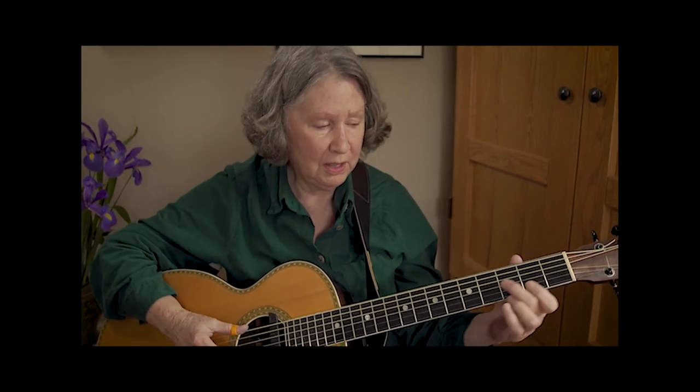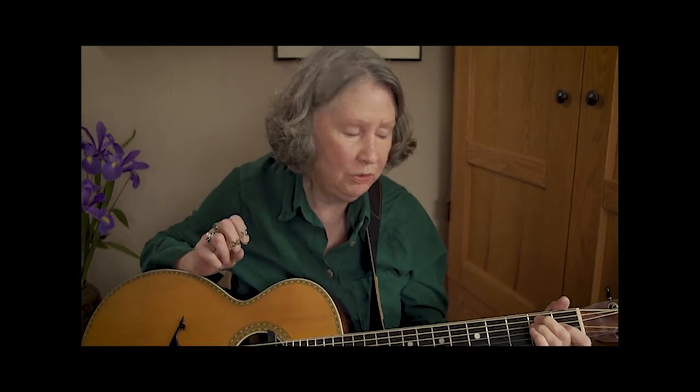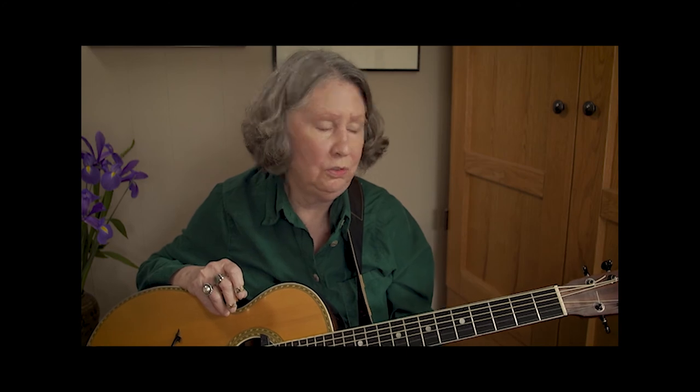Remember, the main thing is to get that little slide — that E — happening, because you're going to be doing it so many times in the song. I hope you have a good time with this. Once again, I'm Mary Flower, and thanks to Acoustic Guitar Magazine for years of inspiration and wonderful articles. It's great to be on board — thanks for tuning in.